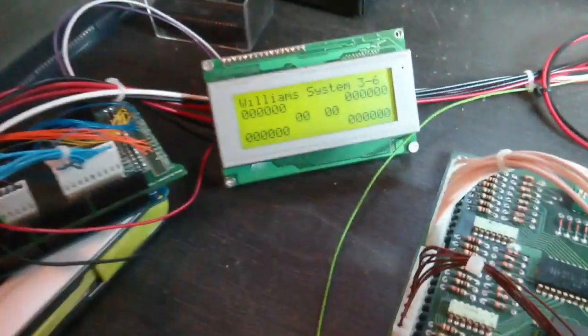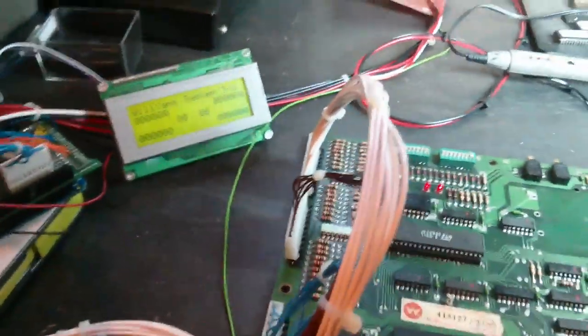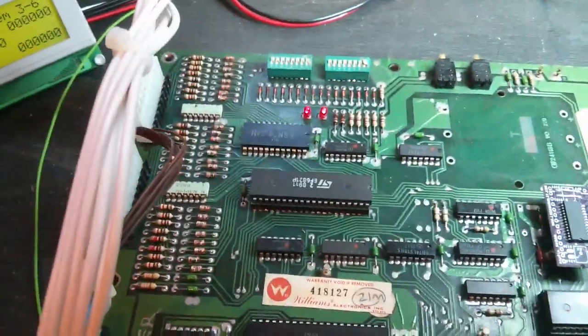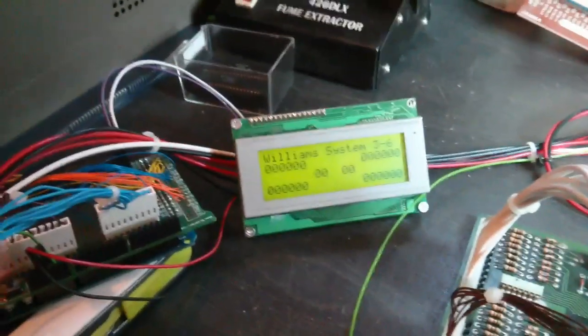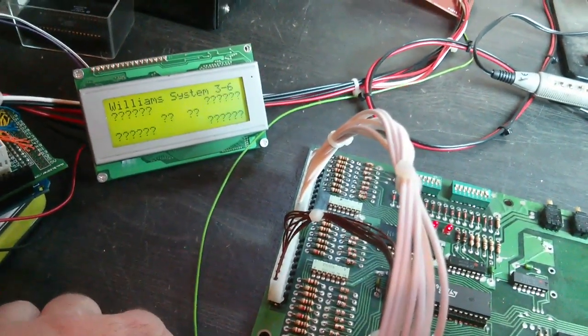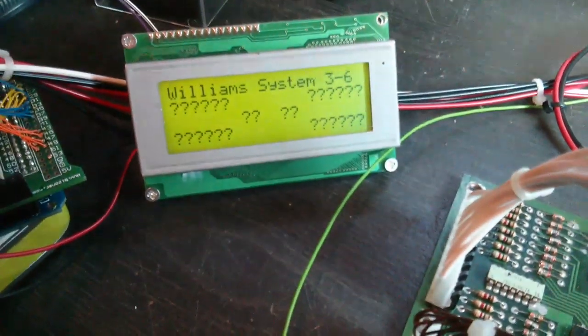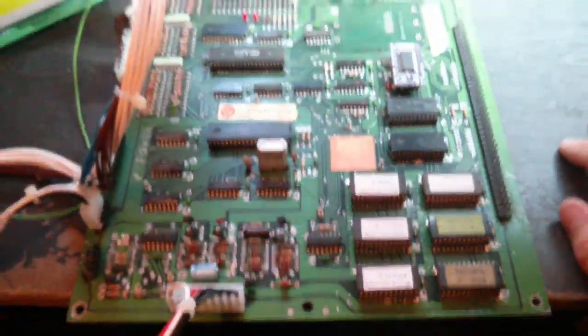We've connected up the Williams test rig, we're on system 3-6 mode. Just make sure it's connected properly and power up and see what it does. Nothing much — LEDs are both stuck on, I assume it's not going to respond to the diagnostic button, nothing on the displays. I'll just reboot that. Yeah, totally dead. There's no display outputs at all, as expected. It doesn't look like it's running, so we'll have to go through the basics and see if we can get this thing to boot.